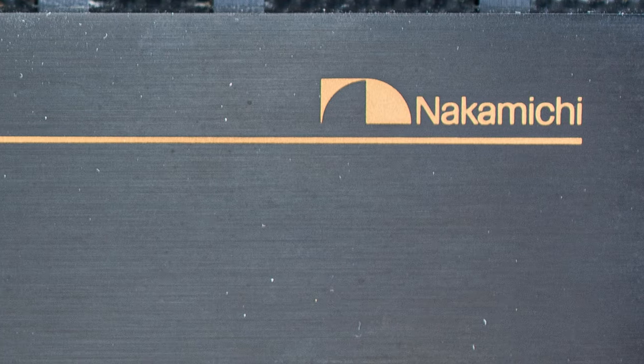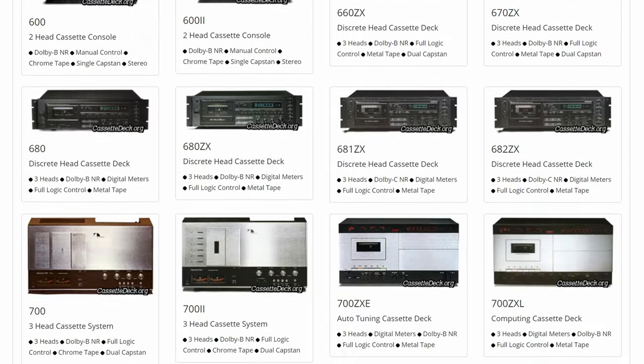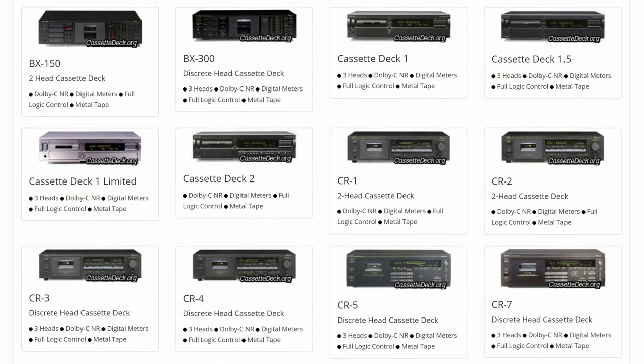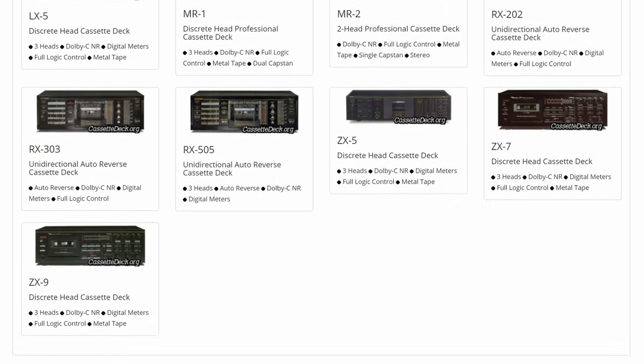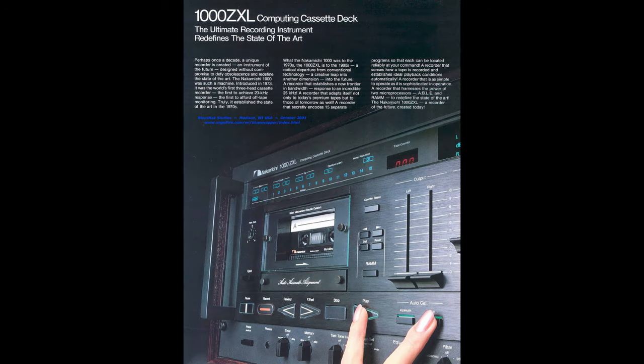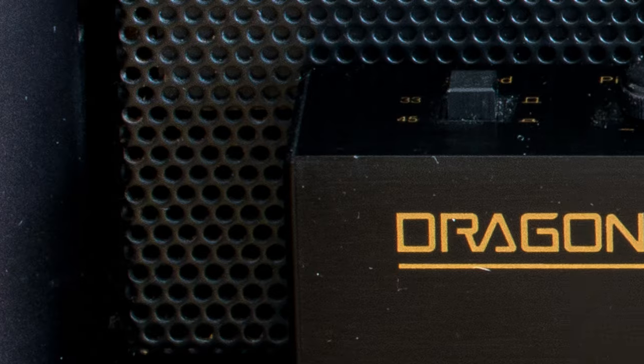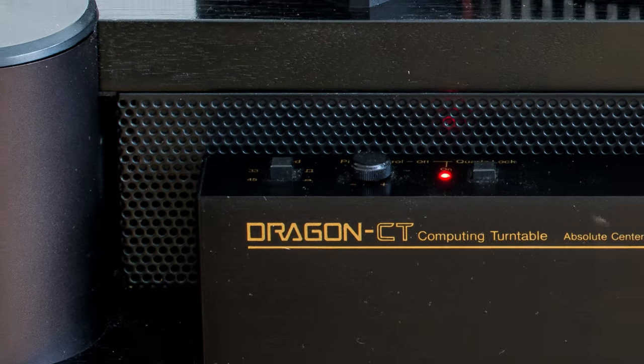I've got a really special thing for you today. Nakamichi is a Japanese company which is especially known for its excellent and very expensive tape decks. Perhaps the most famous of them all is the Dragon or the 1000 ZXL, but these are not what I've got here today. What I've got here today is also Nakamichi, it's also called Dragon, it's also top of the line, but it's a turntable.